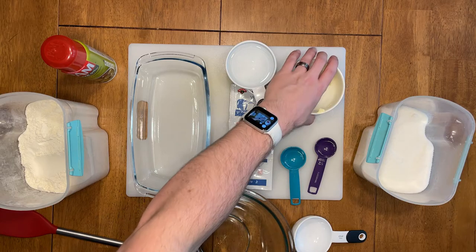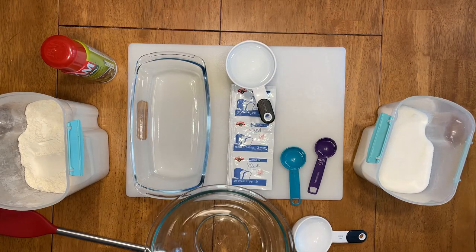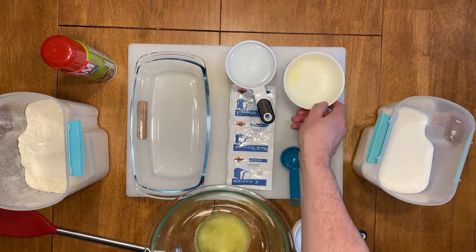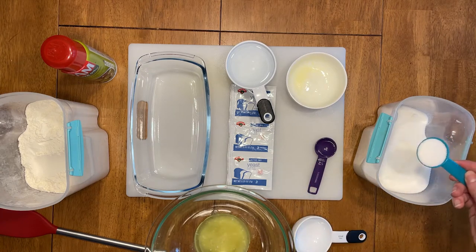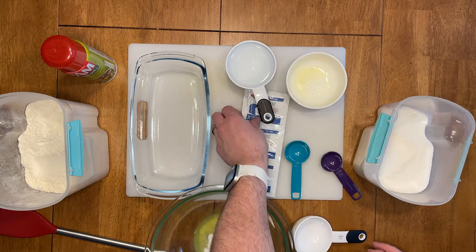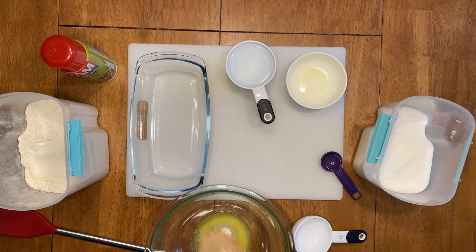Let's begin. Start by taking your two tablespoons of butter and melting them in the microwave. Take that melted butter, add it to a bowl, and also add in your sugar, yeast, salt, and a cup of warm water. Start to mix that up.